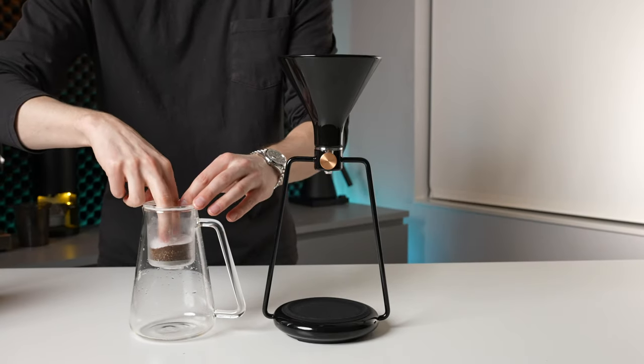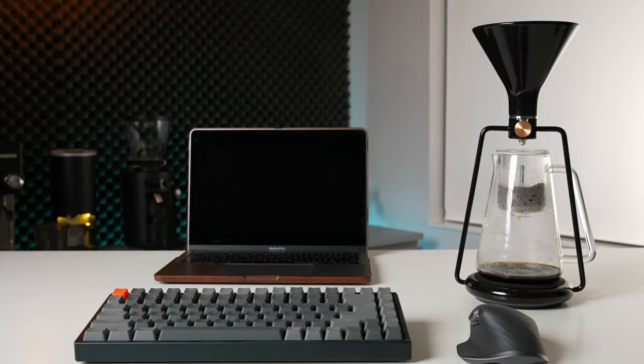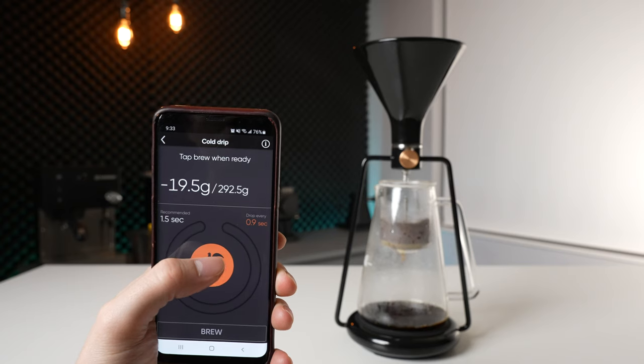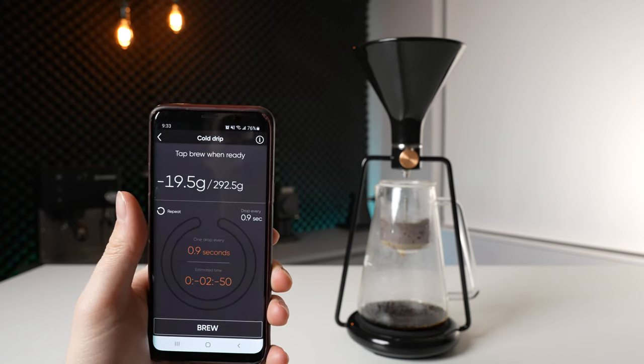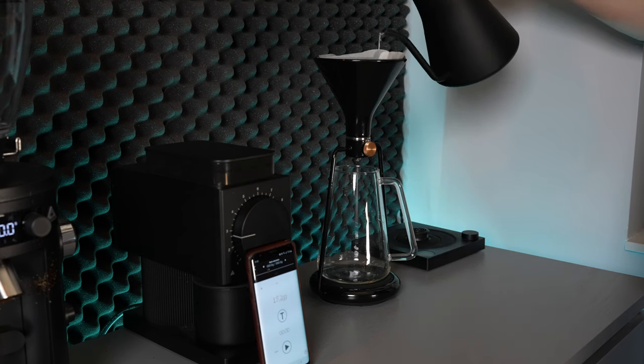Speaking of cold drip, I am personally not a huge fan of it in general, but the system did work perfectly fine in this configuration, and even looks pretty cool as a desk ornament while doing so. However, the app side of the cold drip setup could use some work. It tells you to dial in the extremely slow flow rate by tapping each time a drip exits the spout, which feels a little bit clumsy. But even more frustrating is that if you close the app, you will lose all of the information about your ongoing brew — which for a method that generally takes one to two hours is a pretty big user experience oversight.